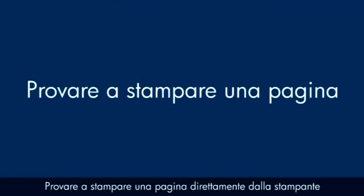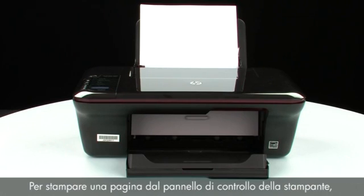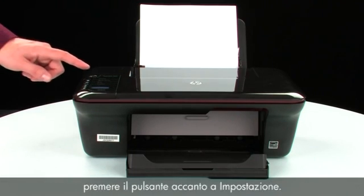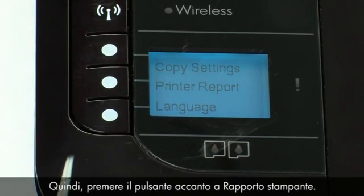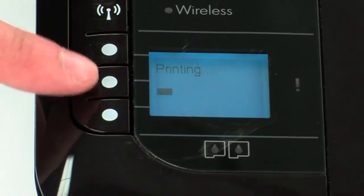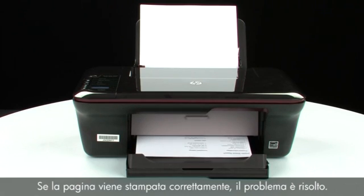Try printing a page directly from your printer to see if the issue is resolved. To print a page from the printer control panel, press the button next to Setup, then press the button next to Printer Report. If the page prints successfully, the issue is resolved.